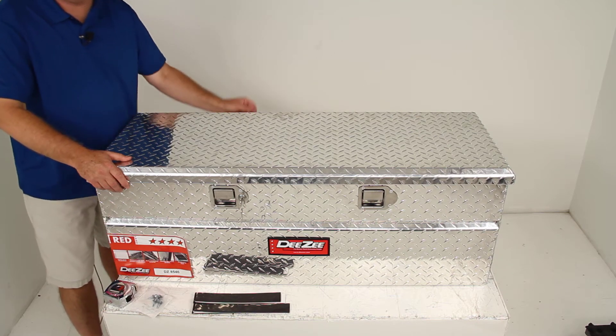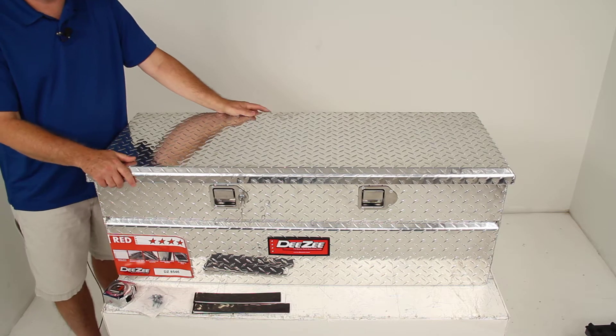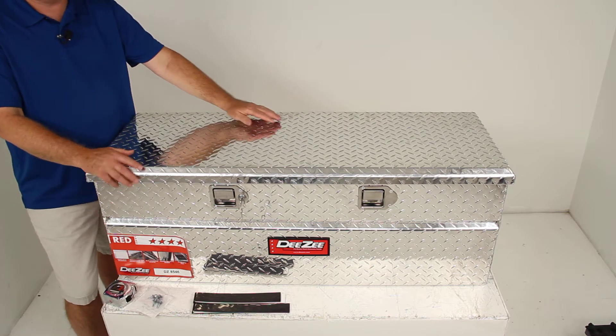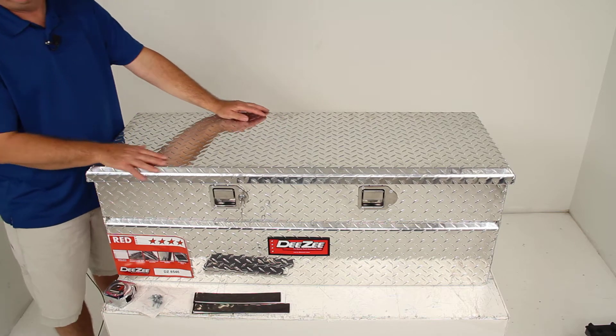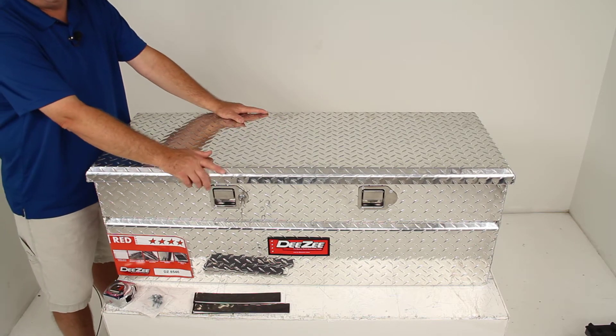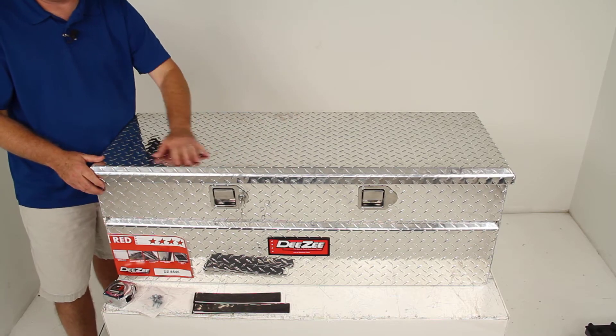Today we're reviewing part number DZ8546, the DZ Red Label Series Truck Bed Toolbox. This is the utility chest style in silver aluminum. It is a consumer-grade rust-proof bright tread aluminum construction in a rectangular utility chest style.